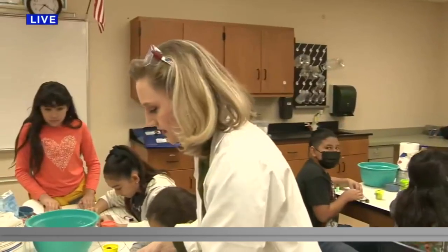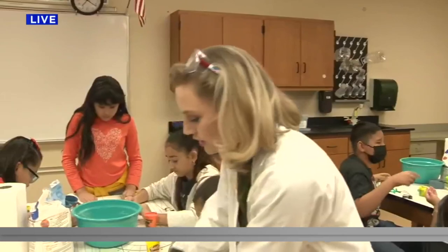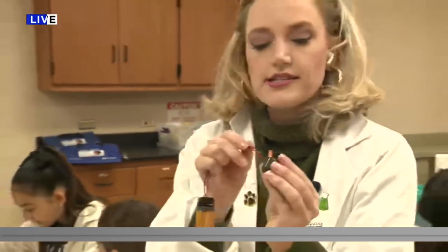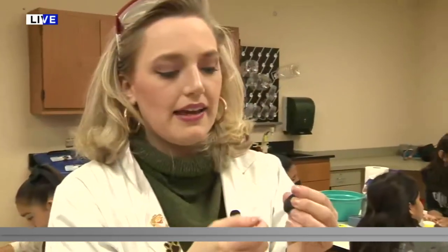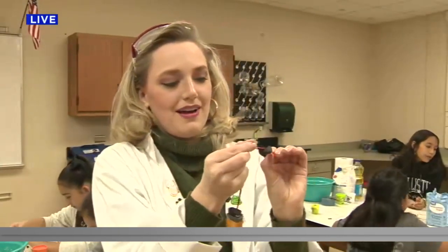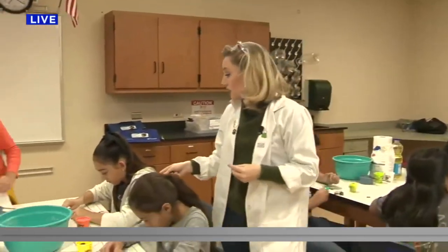One thing you'll notice when troubleshooting this: you'll want to make sure that the play-doh pieces do not touch each other. If the play-doh is touching itself — touching each other — it's not going to light up because it's creating a short circuit. But if the play-doh is separate from each other, you'll see it light up. That's another really cool example of conductivity!